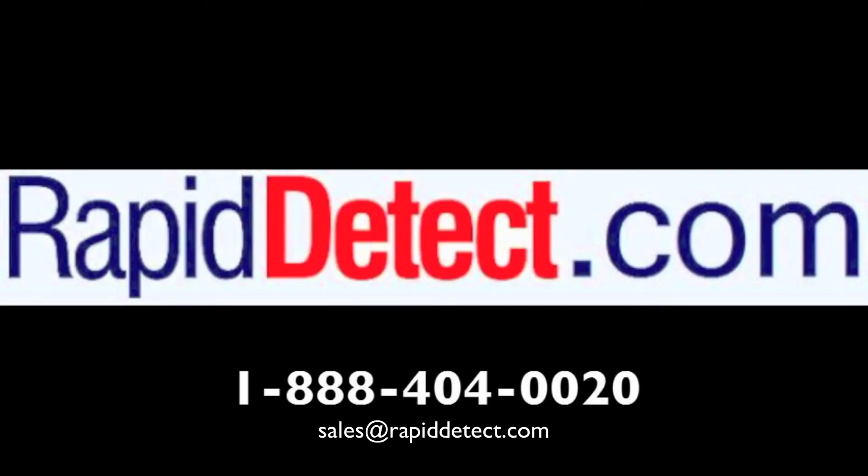For more information about any of our products, call to speak with one of our friendly, knowledgeable sales consultants toll-free at 888-404-0020 between 8 and 4 p.m. Central Standard Time, Monday through Friday, or email sales at rapiddetect.com.